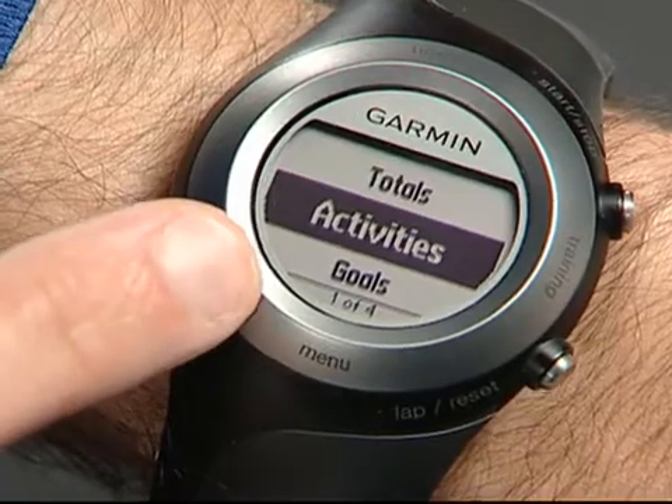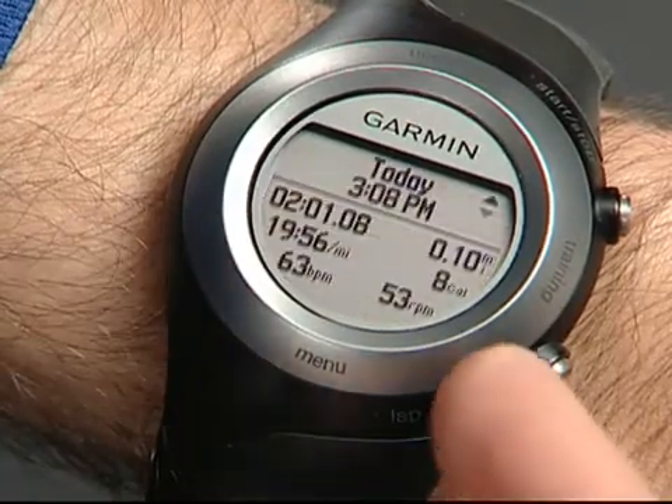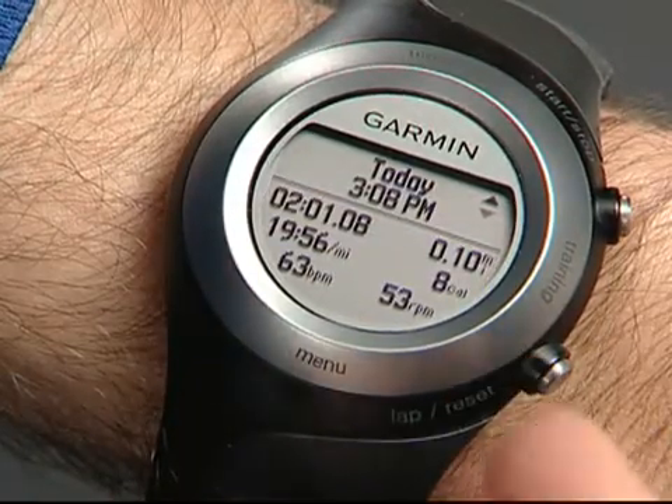There's some additional data your foot pod measures: the number of foot strikes per minute. When you view your workout history after a run, either on Forerunner or in Garmin Connect, this data shows up as RPMs. If you're using the foot pod when GPS is on, it will still measure your foot strike data.